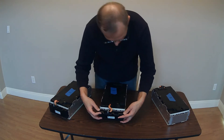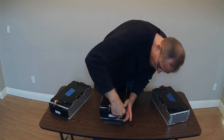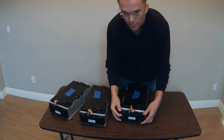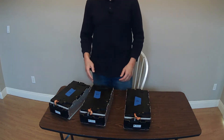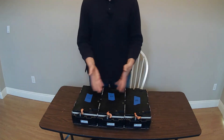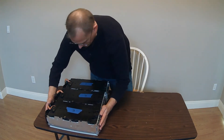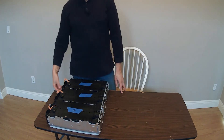This is number two. This one's fighting me a little bit because I think this one came mounted on the top, so the wires are adjusting. And then this is number three. Okay, so now we have these three and they are completely identical. If we were to build a pack, these would go on one side, and then four, five, and six would go here.